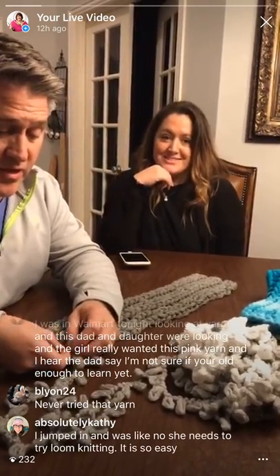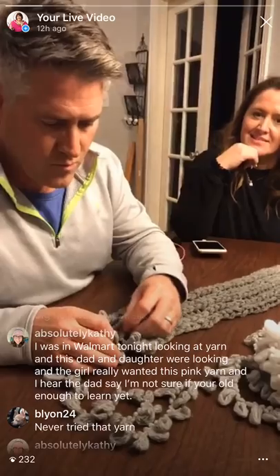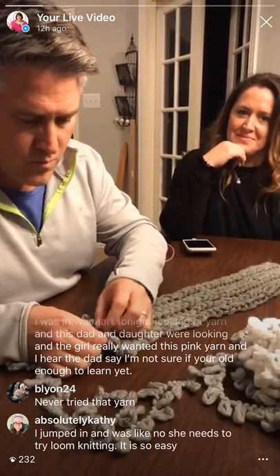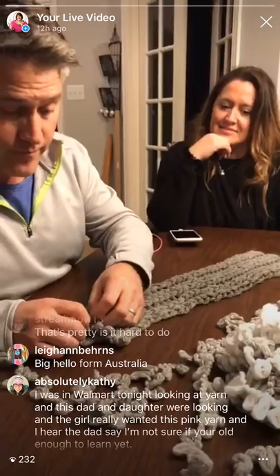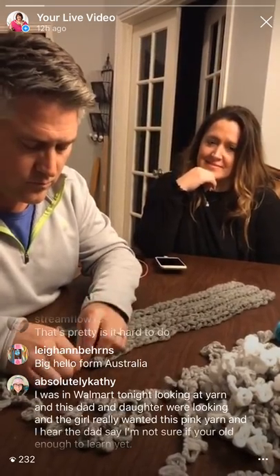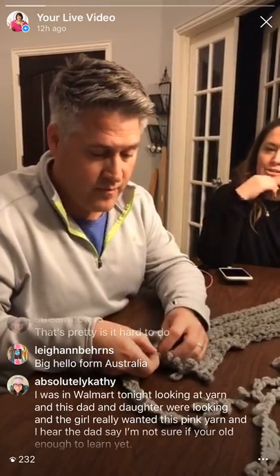I'm excited! Because listen - needles are so good. Kathy says she was in Walmart tonight looking at yarn, and this dad and daughter were looking. The girl really wanted to buy pink yarn, and I hear her dad say, 'I'm not sure if you're old enough to learn yet.' Well, I've seen four-year-olds learn. It doesn't matter your age - if you want to learn, then learn. I have 70-year-olds write me on YouTube saying they never learned until now and they're so glad they started. You're only preventing yourself from it. And Sean, what did you say after you did several rows? Relaxed. It's really great for your mental health.